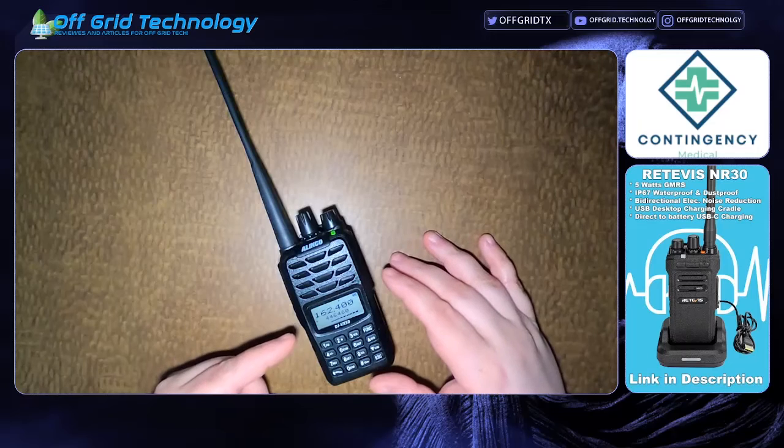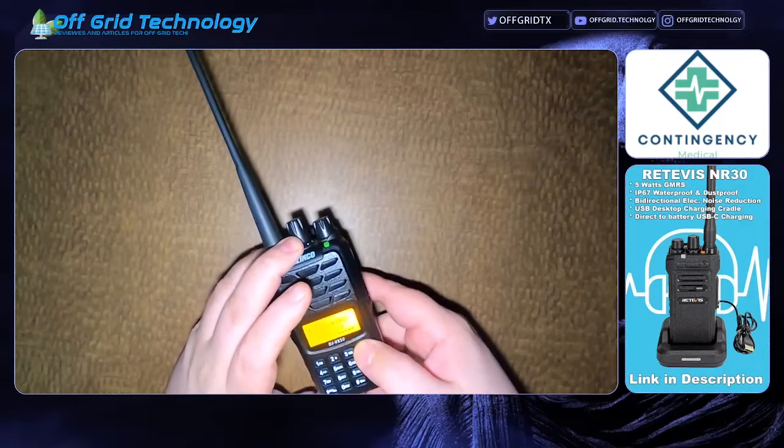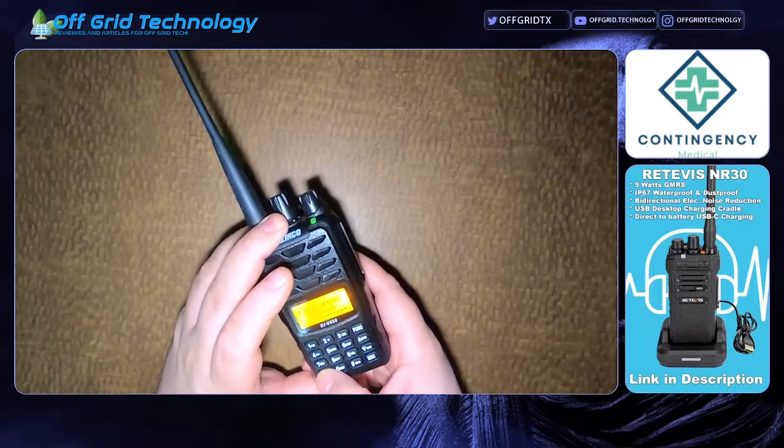First off, you have to be in VFO mode. You put in the channel that you want to store. Then you're going to go to Function and press Memory.